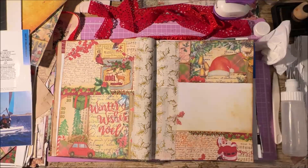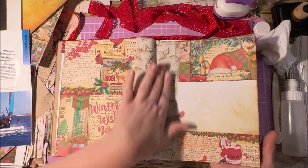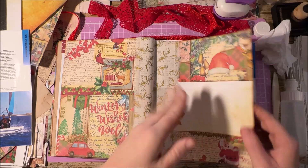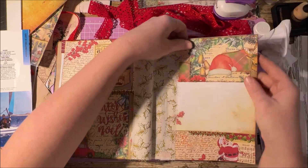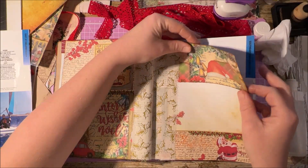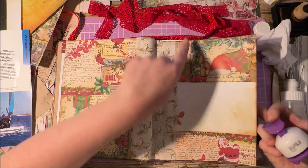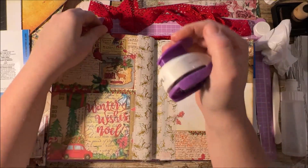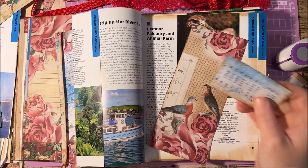There we go — oh, I like that spread! That's really festive, isn't it? Yeah, loving that. And then we've got a little bit of writing space here. Now, what I need to remember is this is a pocket. So I need to — I'm going to let that dry a minute because when it's really dry it's easier to cut. So we're going to do something a little bit different on this page now.